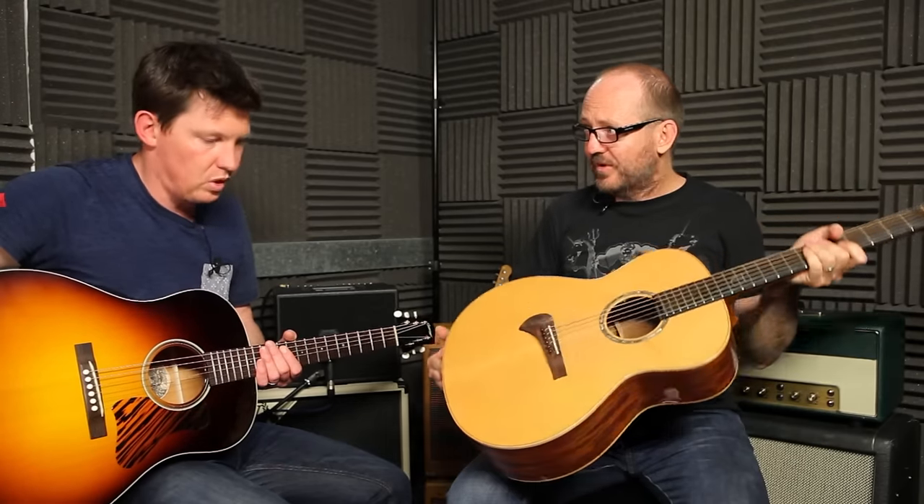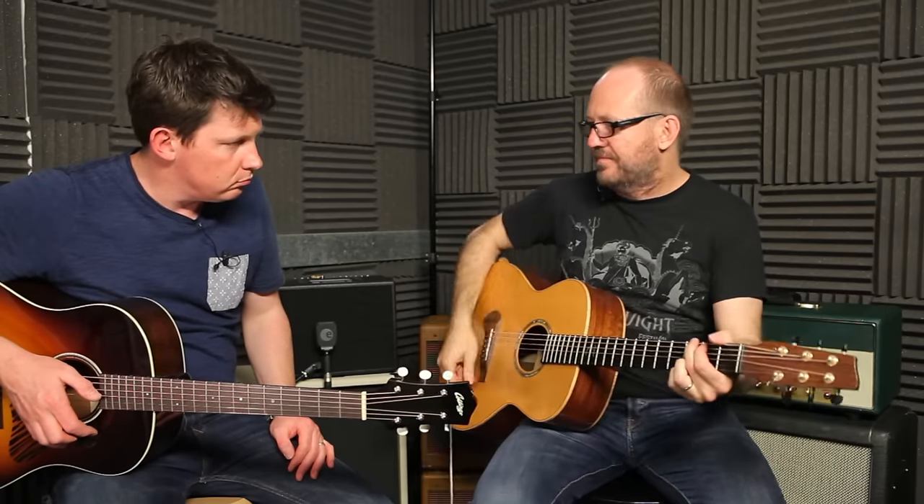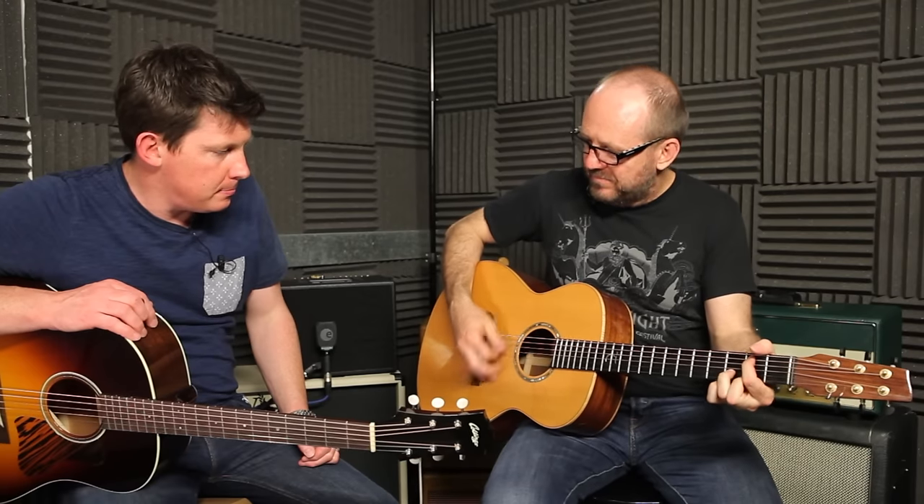This is a Tanglewood - one of the master-designed ones. Now acoustically it sounds like a box compared to yours. It's probably worth as much as the box that yours came in. But electrically it's okay. Instantly I can hear that that's an under-the-saddle pickup.